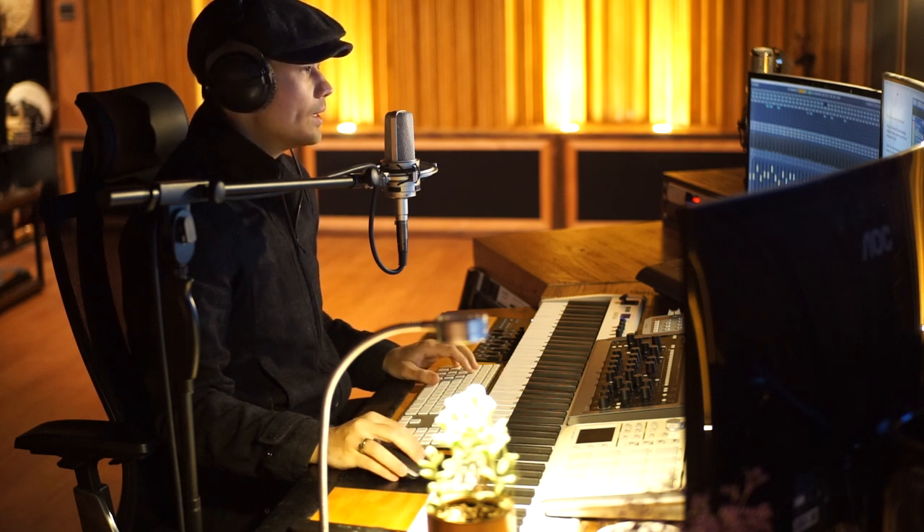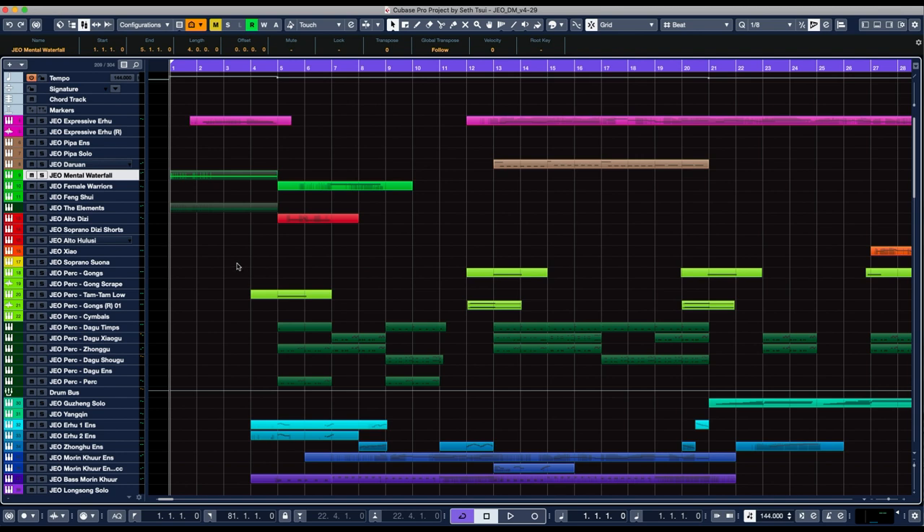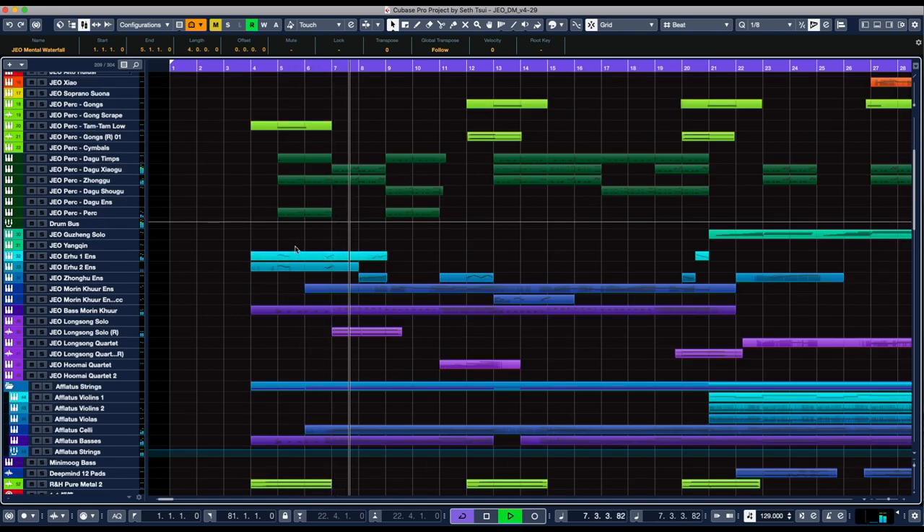We start with a couple of pads — this one is Mental Waterfall, along with just the percussion stem of the pad The Elements. And on top of that, we have the expressive arhu holding a sustained note. When we get into the piece, you can hear a lot of these short notes, and I'll solo them so you can hear them.